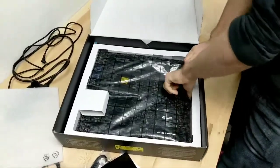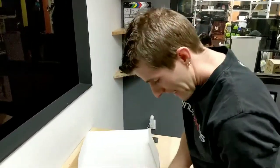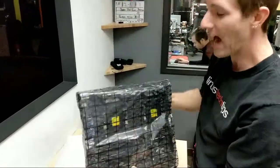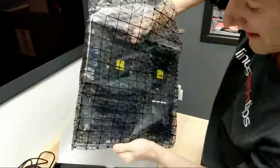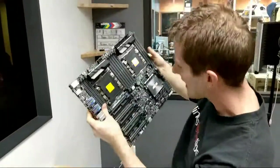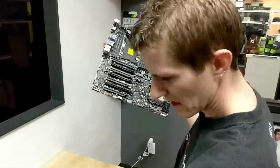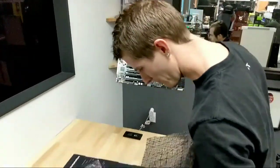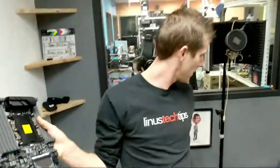The first thing the keen-eyed among you will probably notice is that this is not a standard ATX motherboard. This is — I believe — SSI EEB form factor, if I recall correctly. Hold on a minute, I didn't brief myself on this thing before I started. EEB form factor.